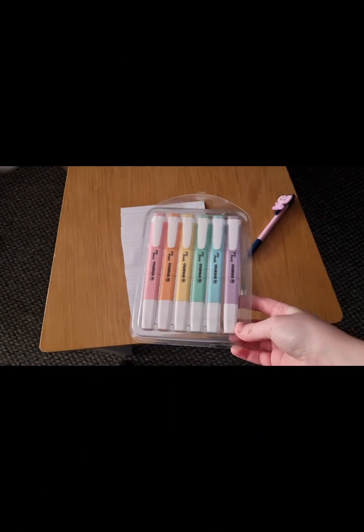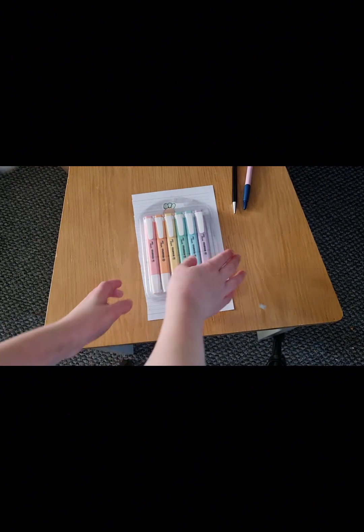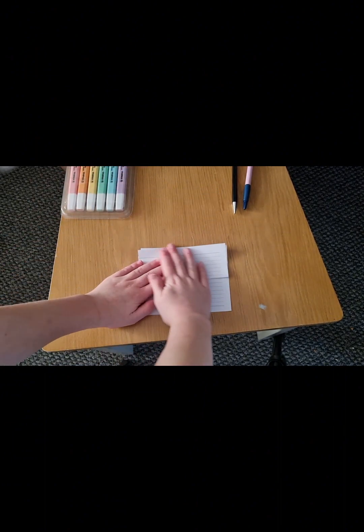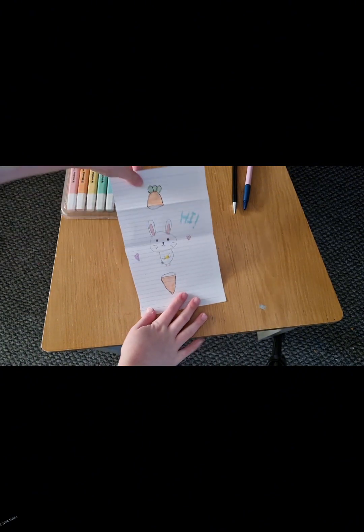Make the... Now color it in. The final result.